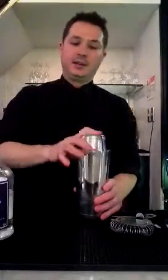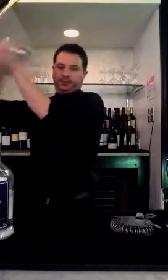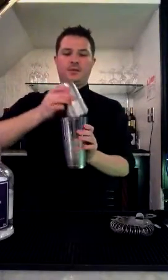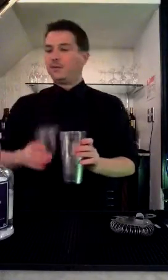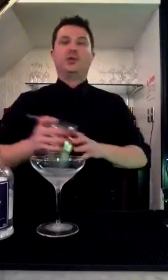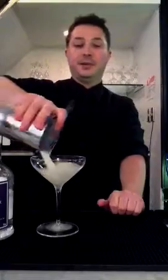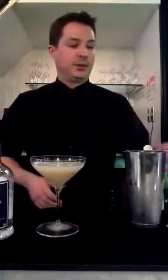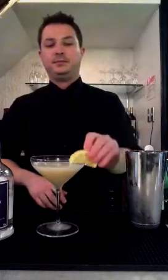With our martinis we give it a really good vigorous shake. Then we'll strain that into a nice cold martini glass — you can do that by keeping them in the freezer for a little while. And then we're going to garnish with a lemon. And that is the Flapper. Thank you very much.